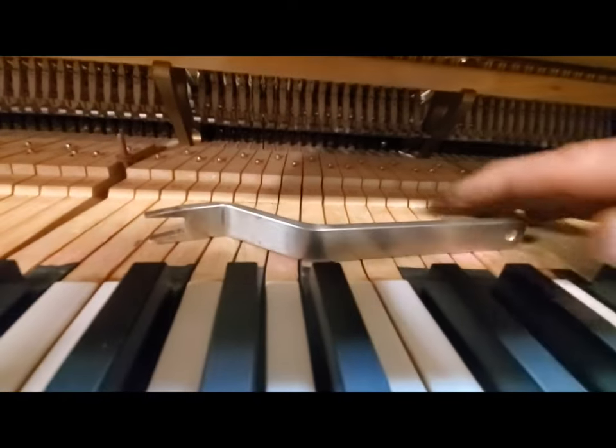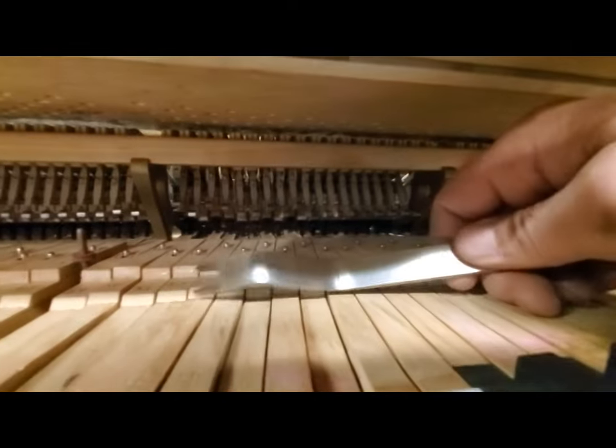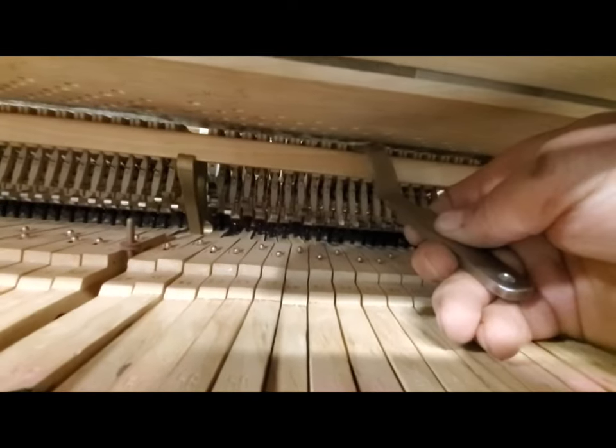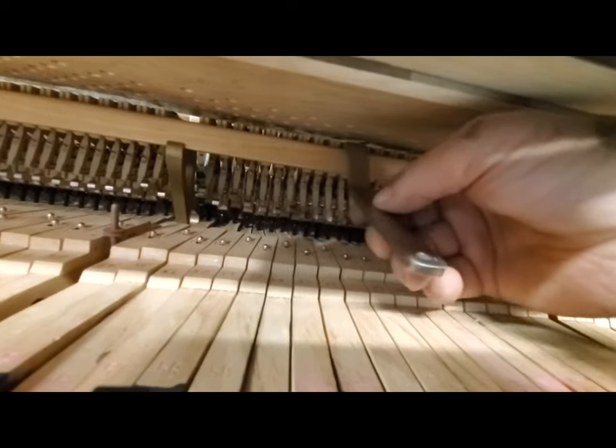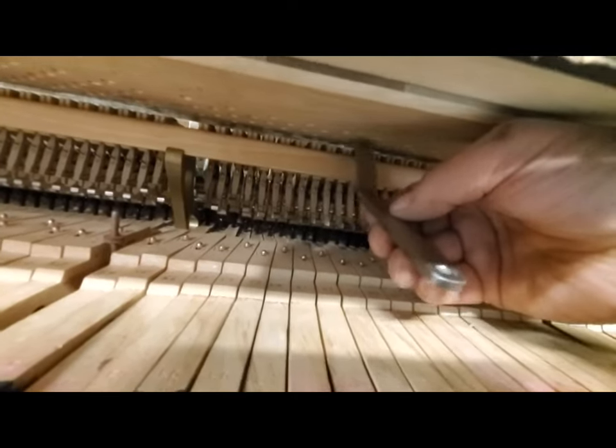This tool goes up there, latches onto the flange, and then you can move left and right. You want to loosen the screw just slightly. I like this method.